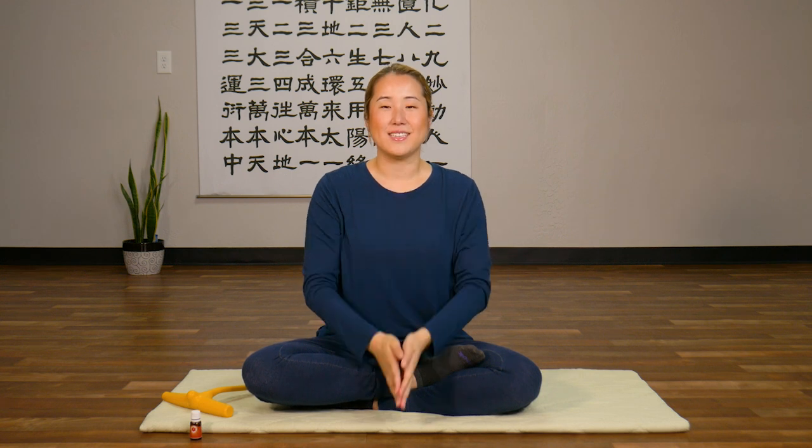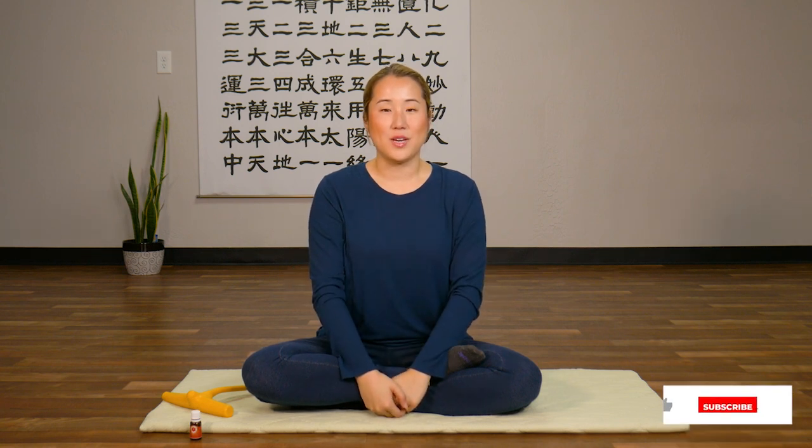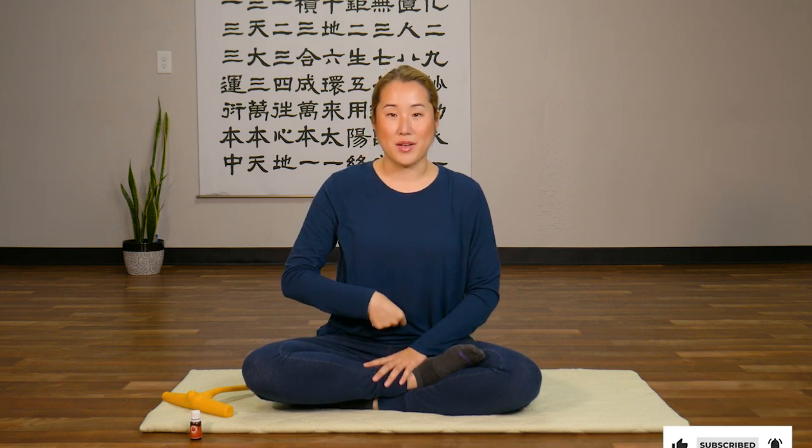Hello Earth Citizens! In this video I'll show you a 10-minute routine to do the Pocote Method. So if you haven't heard of the Pocote Method, it's the Ayurvedic practice of putting oils into your belly button.